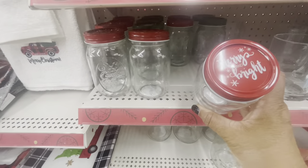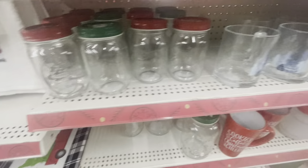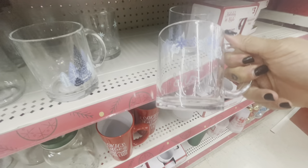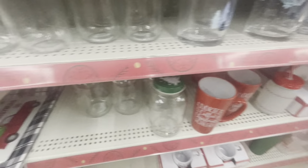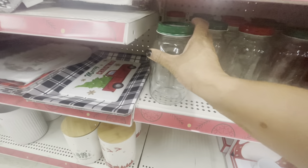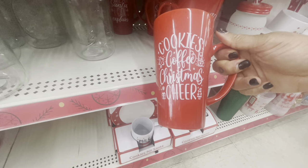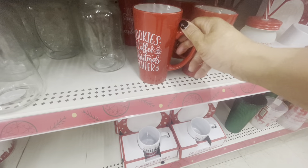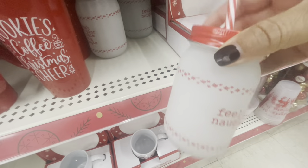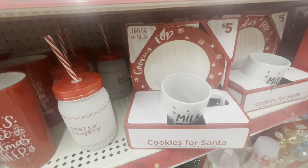They have the large pint jars down here — Merry and Bright with the red lid — also a green one with the Christmas tree. These are a dollar. They have coffee mugs going for three. They also have one that says 'I Smell Snow' with snowflakes — these are three. The large quart jars are two dollars and come with red and green tops. They have latte mugs: Cookies, Coffee, Christmas Cheer — going for three. The mason jar sippies — Feeling Naughty with frost glass and a straw — are three, and here is a cookie plate and milk mug for five dollars.